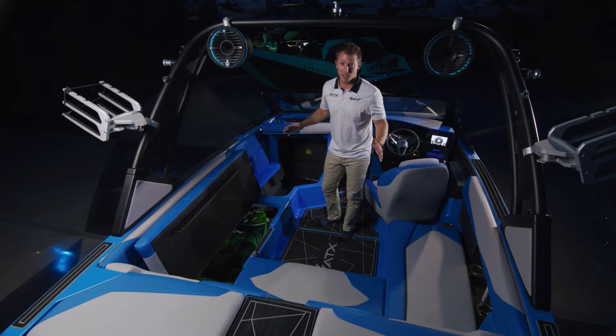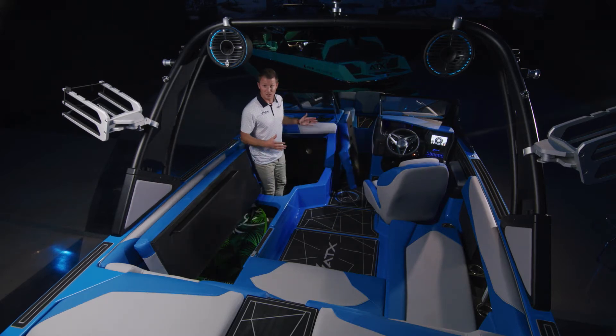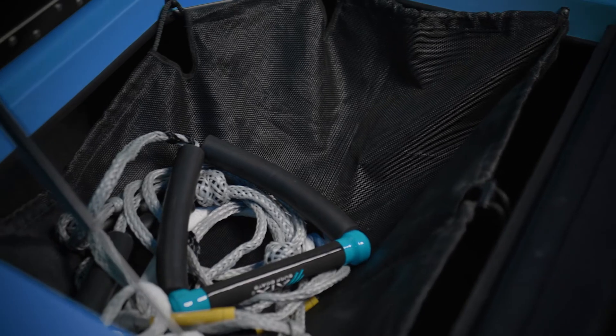Jumping into the storage in the 22 Type S — we got a ton of storage all the way from the bulkhead, connecting to the back of the transom, giving you plenty of room for surfboards, skis, and a full-size cooler if you want. In addition to that, in the back transom lockers you can opt for the air shelves, where you can put wet ropes and life jackets and they dry super easy at the end of the day.